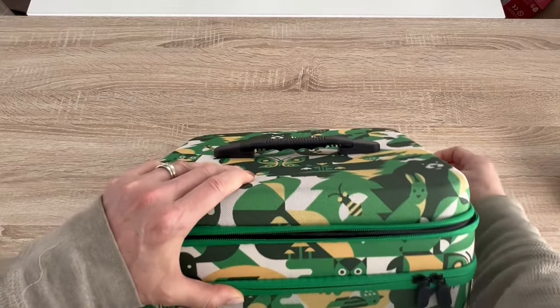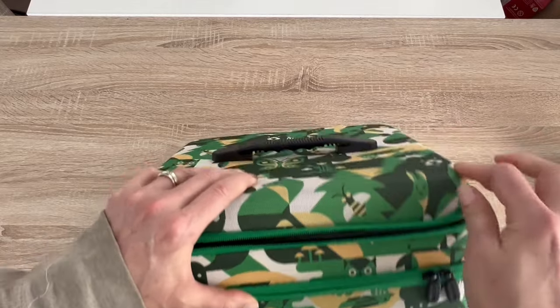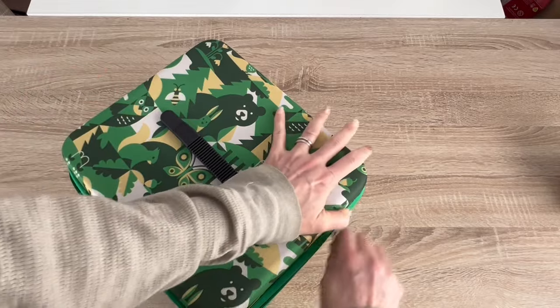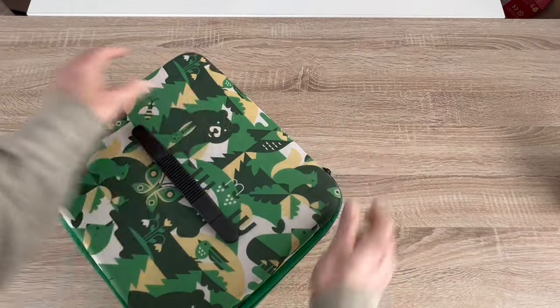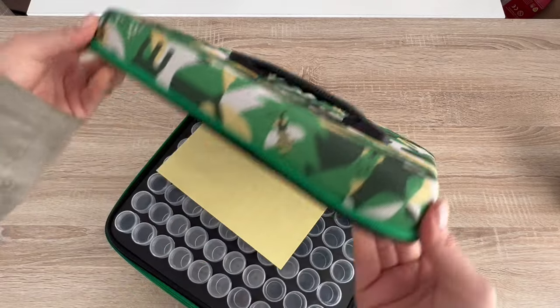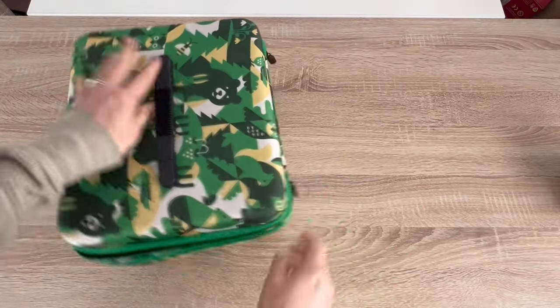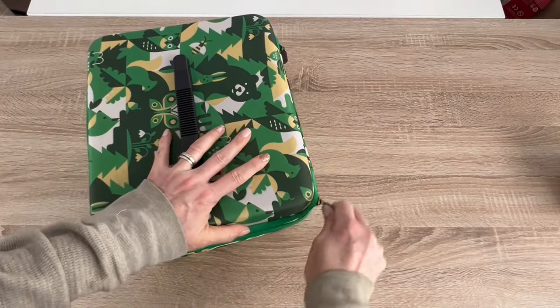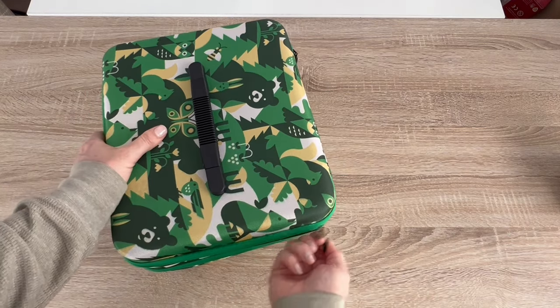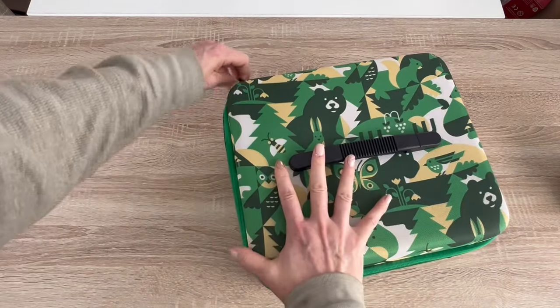This is very sturdy — the corners do not collapse on themselves. You just have to go around the corner when zipping.